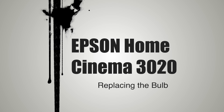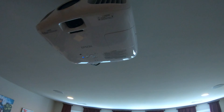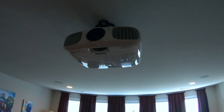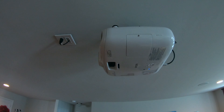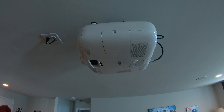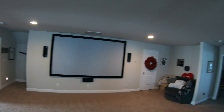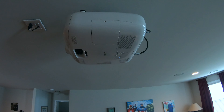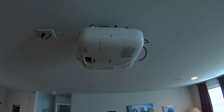This is an Epson Home Cinema 3020 projector that we use as a TV. It has a bulb with a definite lifespan — four thousand hours if you're using it on eco mode. We don't use eco mode; we use it to watch TV on the projector just like a regular TV rather than a movie theater.